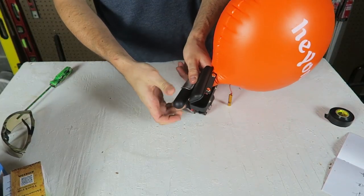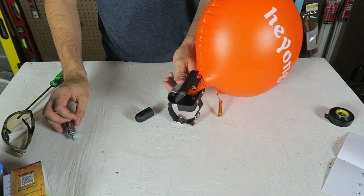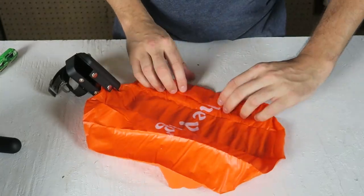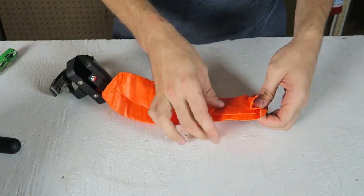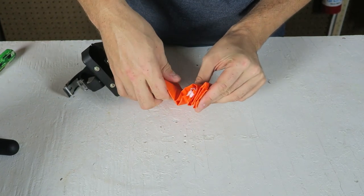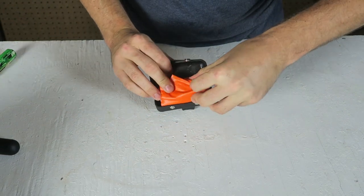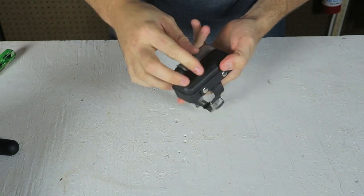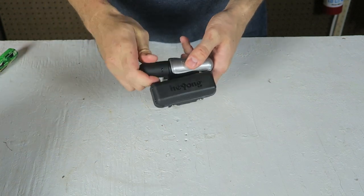I'm going to unscrew this part and take out the CO2 cartridge. That's how you actually deflate it as well. Once I took all the air out, let me try to fold it back how it was. I guess I can just follow the same creases how it used to be folded, but there are also instructions on how to fold it. I think it's supposed to fold like that — fold it in, and then this right here pops in. Awesome. And then we can just put another CO2 cartridge in, close this, and we're ready to use it again.